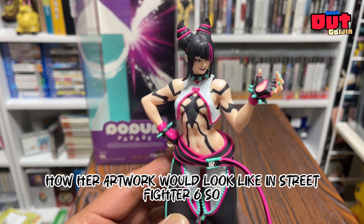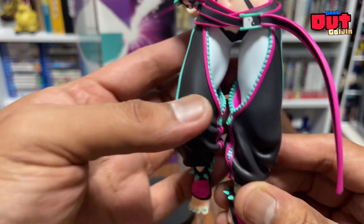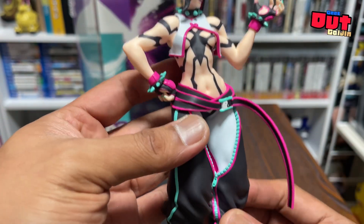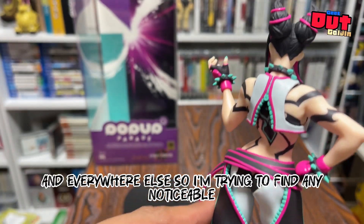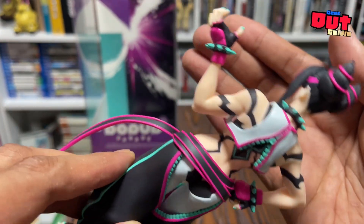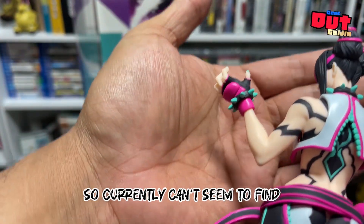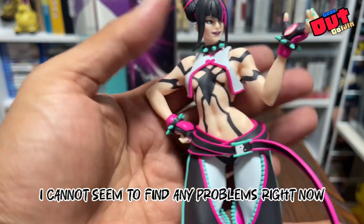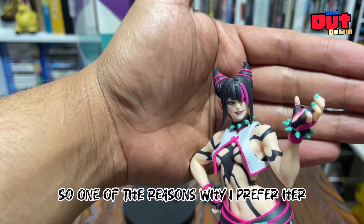She looks exactly as her artwork would in Street Fighter 6. Check out all the details here — really fine sculpt on her abs and everywhere else. I'm trying to find any noticeable mold issues or problems with my figure, and currently I cannot seem to find any problems right now.